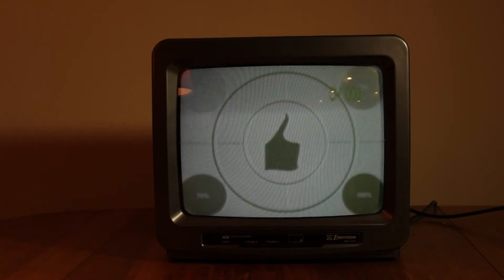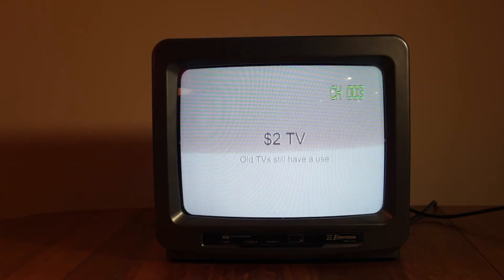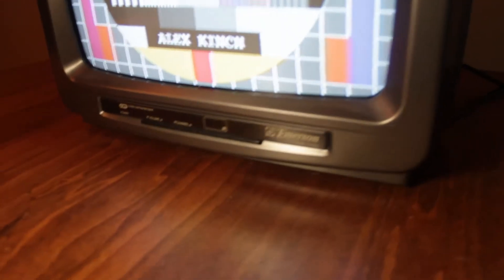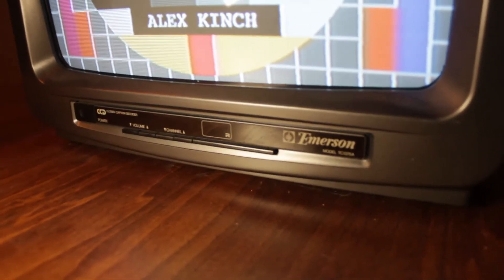Hi, I'm Alex and today I'm going to show you this TV I got for $2. It's an Emerson model TC1375A from February 1998.